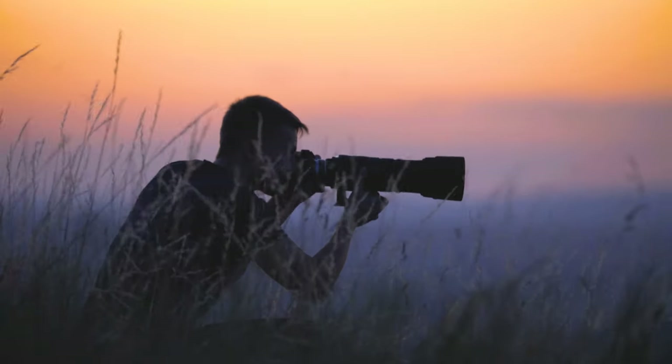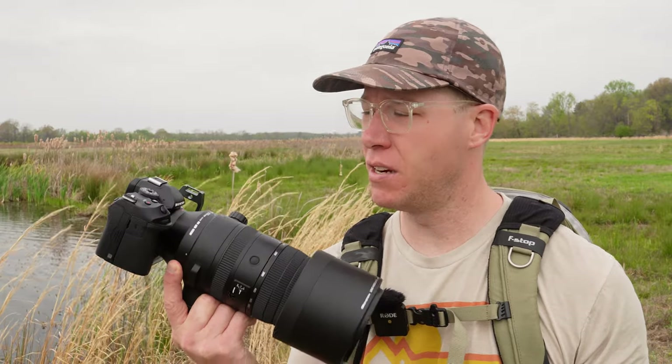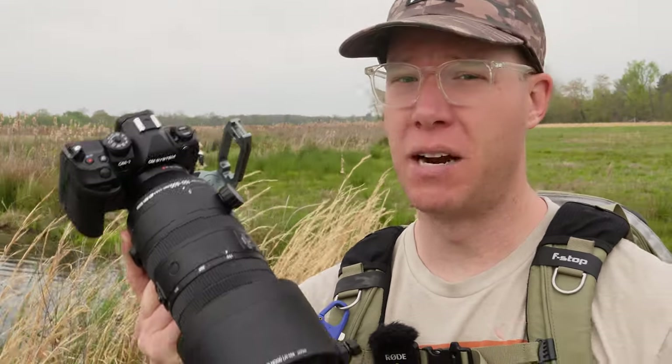I'm a landscape photographer, but today I'm trying out wildlife photography for the first time. I understand a couple things about wildlife photography: number one, use a long lens, and number two, you need to be pretty patient — which is probably my least strong suit. Today I'm trying out a brand new piece of gear, the OM System OM1 Mark II and their 150 to 600 millimeter lens. I'm not sponsored by OM System, but I'm really excited to test it out.